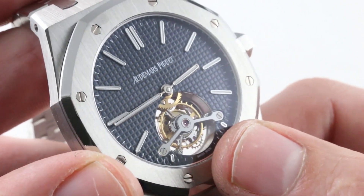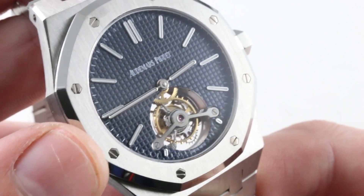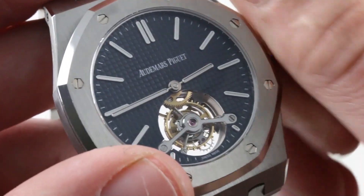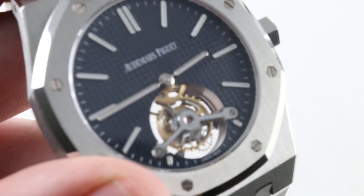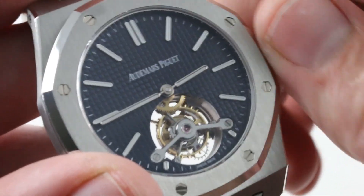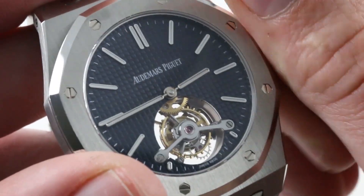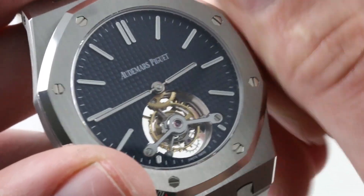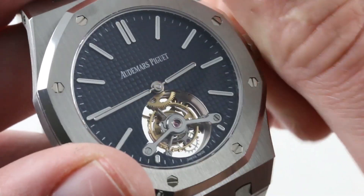The timepiece has an Audemars Piguet manufactured tourbillon caliber, and blazing at six o'clock is the titular tourbillon — the raison d'etre for this model. This is the dial-facing side of caliber 2924, manual wind, 70-hour power reserve. The reason it's not running is because I thought you might want to watch this watch come to life. Watching a tourbillon jump into action is, for me, one of the true pleasures of high horology. It takes quite a good deal of encouragement to fire up the mechanism.